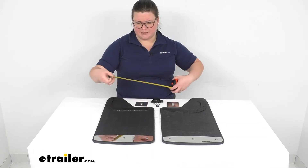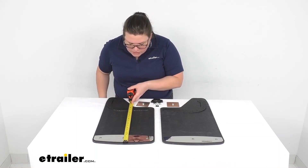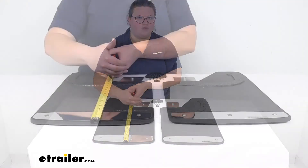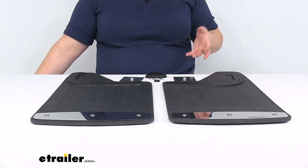As far as the length that extends below the fender, it looks like about 17 inches. So you're going to have 17 inches of mud flap going below your truck to protect it from anything getting kicked up and splattering on or damaging your vehicle.